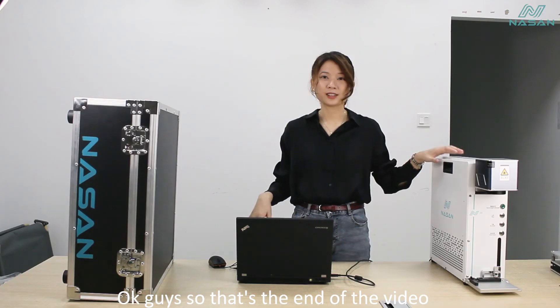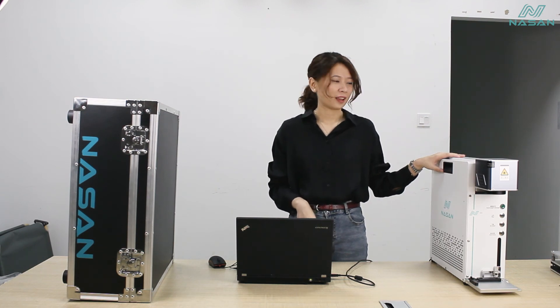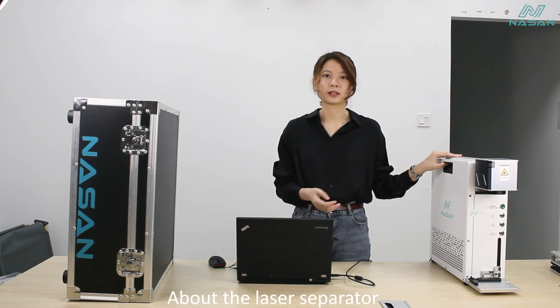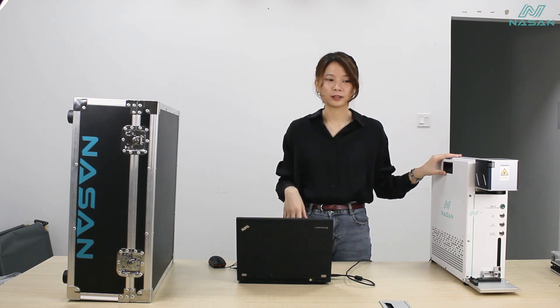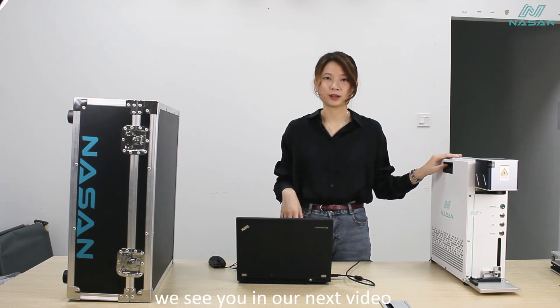OK guys, that's the end of the video. It is not hard to set up, right? If you want any other information about the laser separator, just leave us a message. Thanks for watching — we'll see you in our next video. Bye-bye.